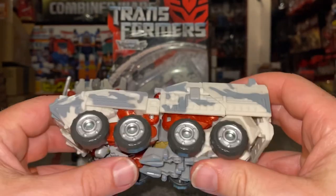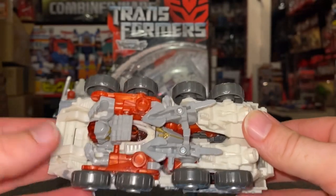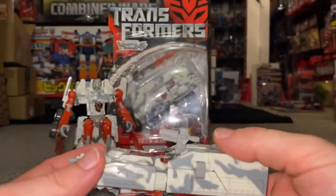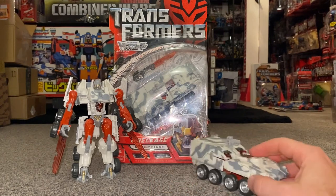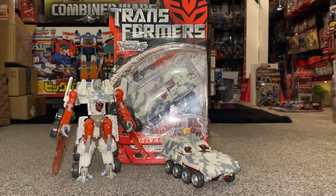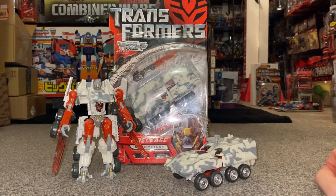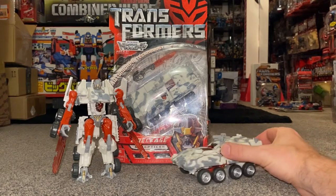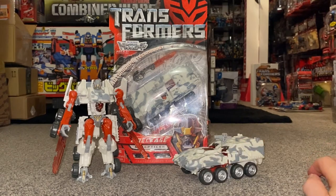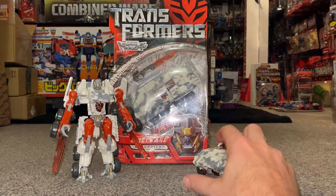Obviously this character wasn't in the movie unfortunately. If you want to be negative about the vehicle mode, it's all about what's going on underneath — you can see loads of things that would give it away as being a robot. But if you're just displaying it in this mode it's not too bad at all. I do really like it, it's a brilliant alternate mode, and it's one that I don't think I've seen in any other Transformer figure.